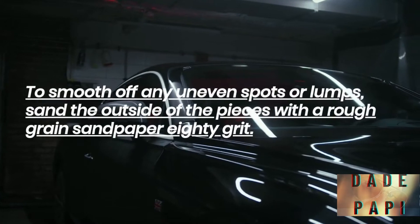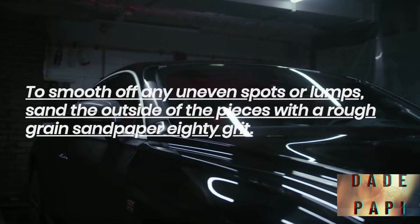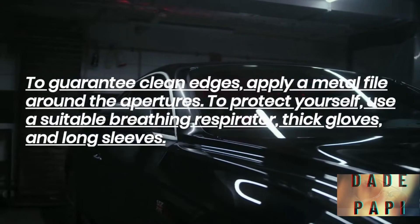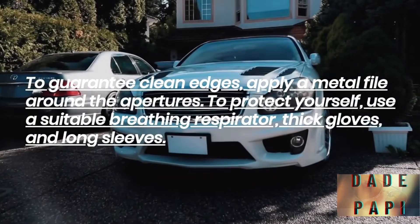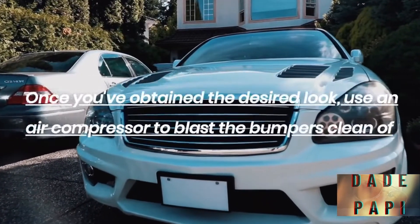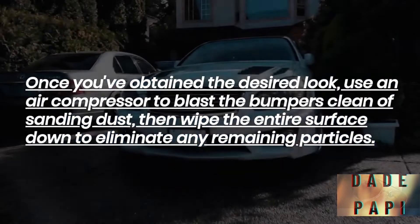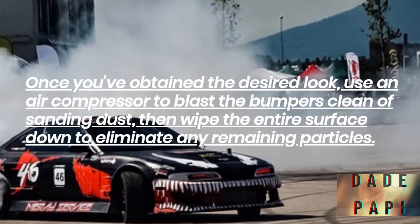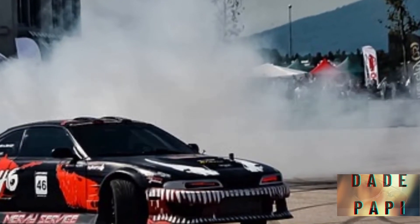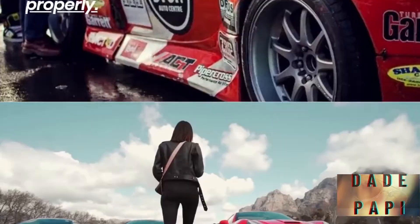To smooth off any uneven spots or lumps, sand the outside of the pieces with a rough-grained sandpaper. To guarantee clean edges, apply a metal file around the apertures. To protect yourself, use a suitable breathing respirator, thick gloves, and long sleeves. Once you've obtained the desired look, use an air compressor to blast the bumpers clean of sanding dust, then wipe the entire surface down to eliminate any remaining particles. Now is an excellent moment to perform a test fit to ensure that the parts are aligned properly.